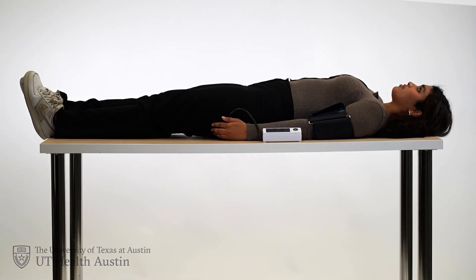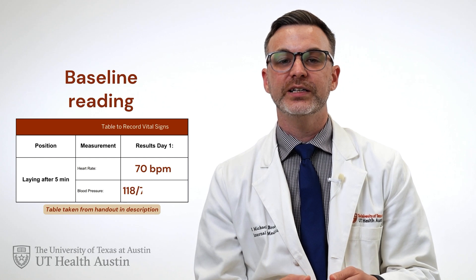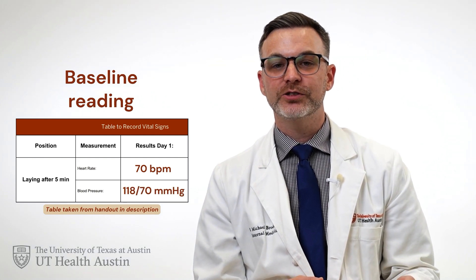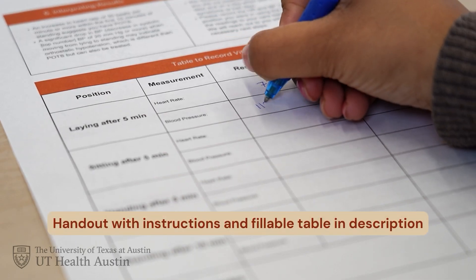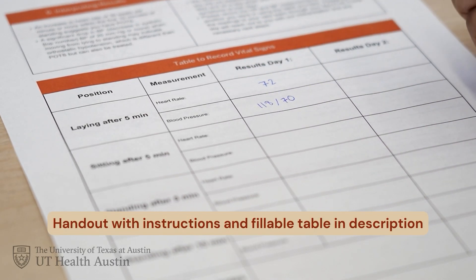So let's do your first baseline measurement laying down. To do this, lie down in a quiet and comfortable spot for five minutes. After five minutes, measure and record your heart rate and blood pressure. This is your baseline reading. For example, your heart rate is 70 beats per minute and your blood pressure is 118 over 70 millimeters of mercury. In the video description, we link to a handout that has these instructions, and on the back page we have a table where you can write down these results.